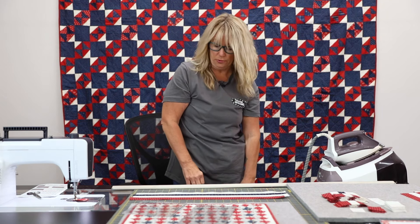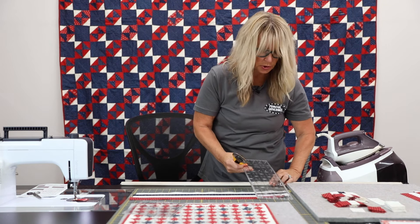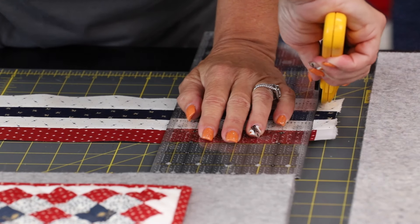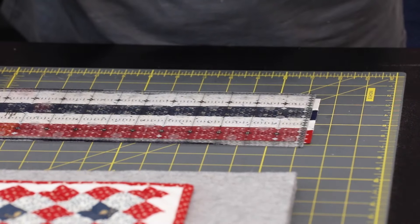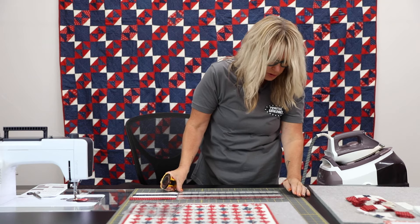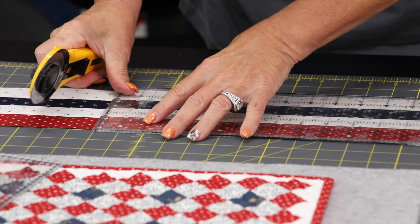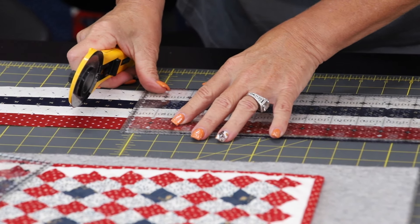I'm going to grab my rotary cutter, and in your directions it tells you what to cut your strips at. I will lay my ruler on and trim off those salvages. Then I'm going to find the measurement and divide it by my whole ruler — this measurement happens to work really well with my ruler, which is a 5 by 15. I'll cut that one and then move it over to the next measurement, and keep doing that all the way down my strip set.